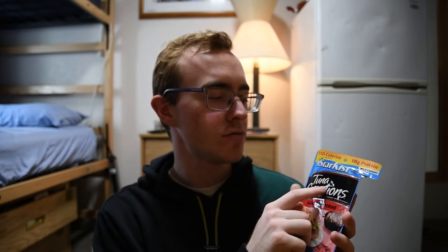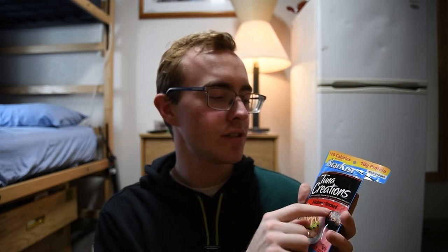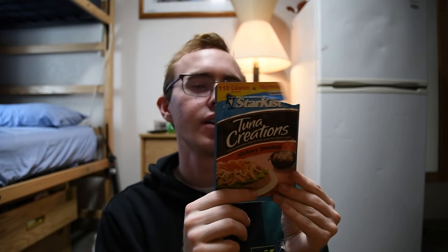So today we're reviewing the Starkist Tuna Creations Hickory Smoked. I read the back and it sounds like someone just like vaped or smoked a cigarette and they just blew their smoke into the bag to give the tuna the smoky flavor. Whatever that means.